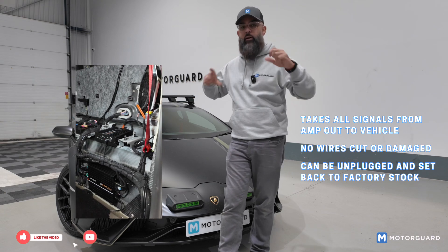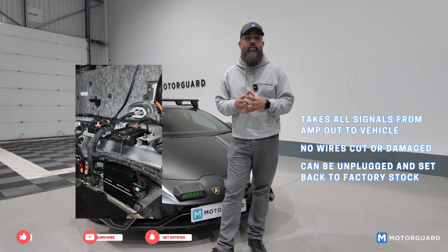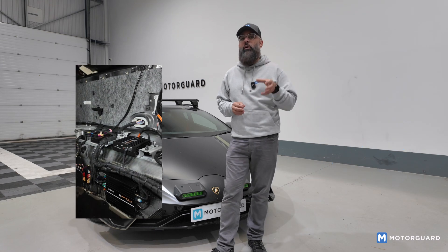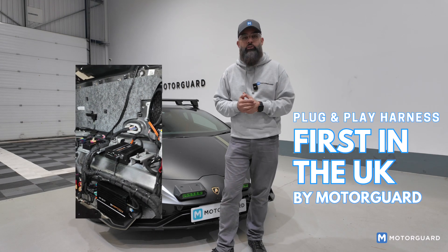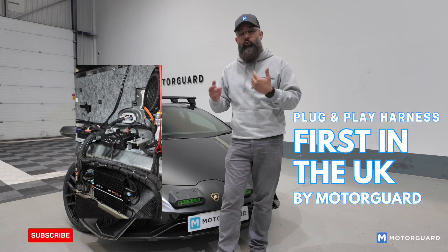Literally we can unplug this harness, plug the factory amp back in, and everything goes back to stock — it's as easy as that. This plug-and-play harness, I believe, is a first in the UK. I don't know anybody else who's done it, because we've already had a few people call us asking about this harness and if we could make them one.